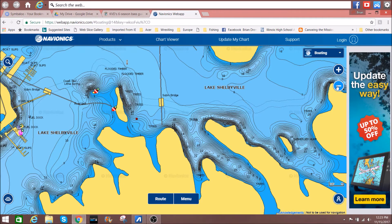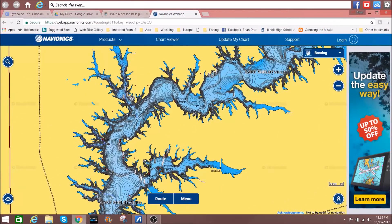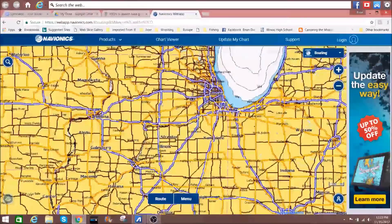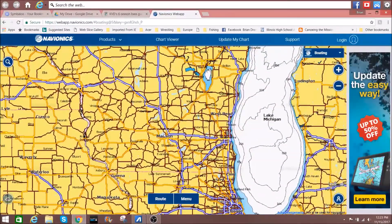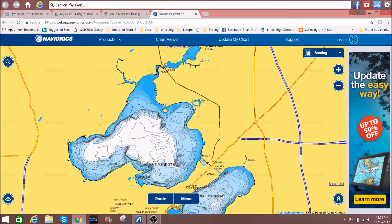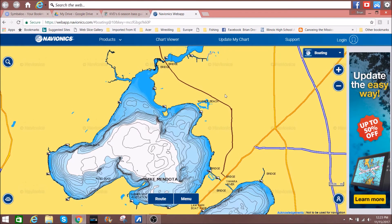In reservoir lakes it's pretty easy to find points and coves — they're all over the place. Now let's contrast that with a natural lake. I'm going to go up to Madison, Wisconsin, where there's a chain of several lakes, and I'll look at the biggest of those, Lake Mendota. The state capitol is right in here. It's a good-size lake with very deep water, and you can see there are not that many points or fingers compared to a reservoir.